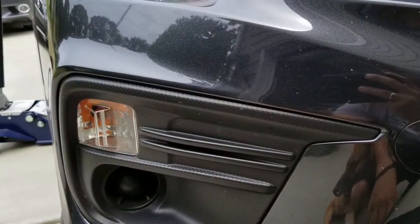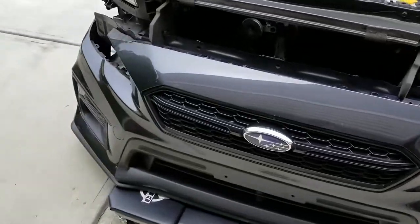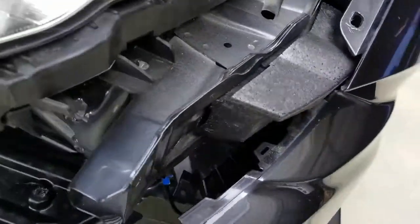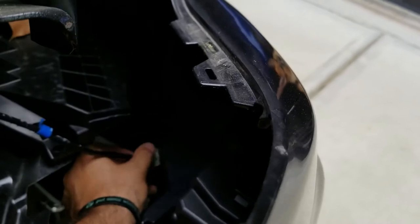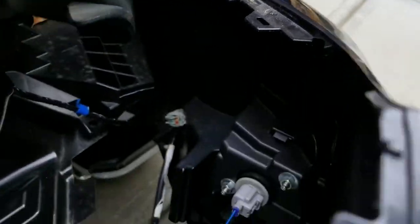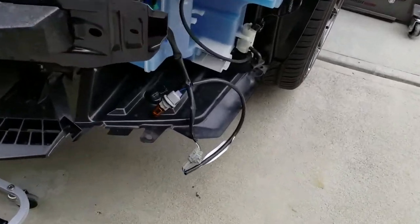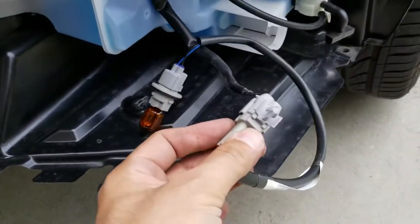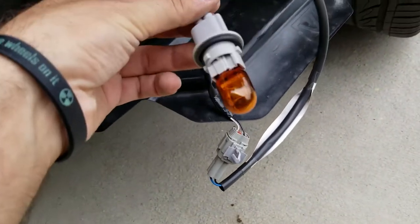I'm probably gonna have to disconnect these lights once I have everything off. As you can see, the bumper's off. There it is — the headlight right here, the lamp that I'm gonna have to disconnect real quick on both sides. So the front bumper's off. This piece that I was showing you earlier has just a little clip — I just unclipped it. Pretty easy. And then took the turn signal out.